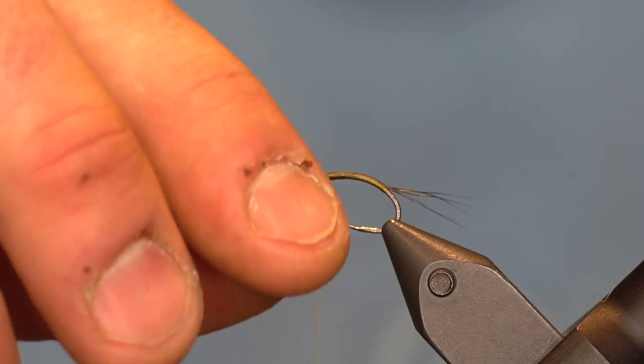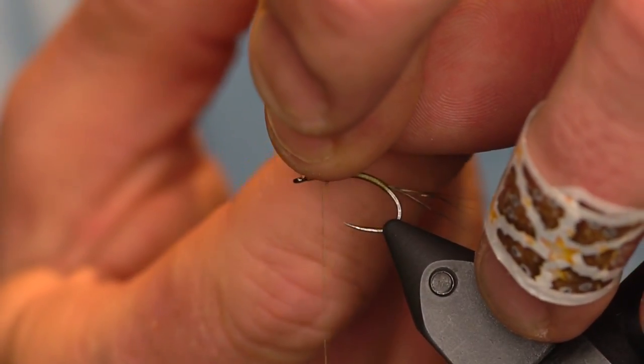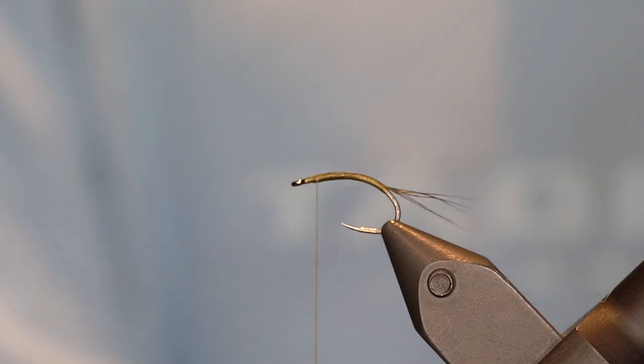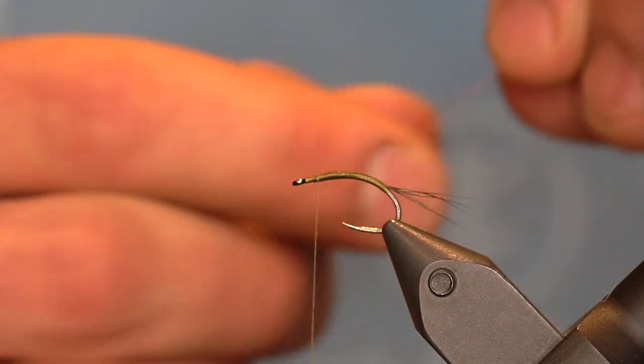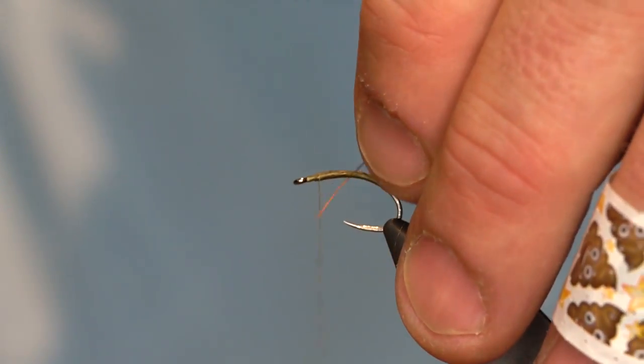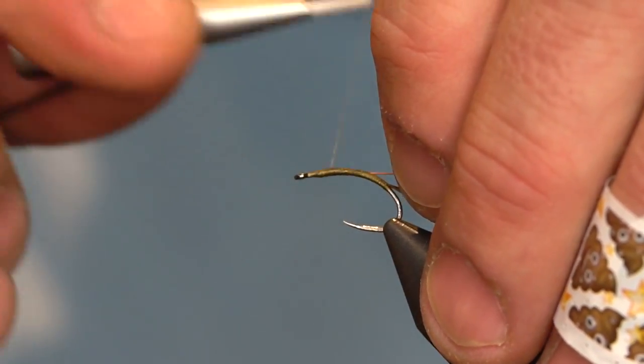Up here we'll trim off our waste. For this I'm going to be using a wire rib — this is small UTC ultrawire in amber. Get that rib tied in.